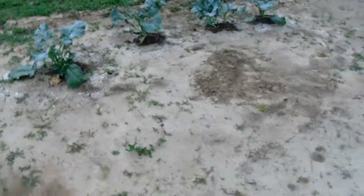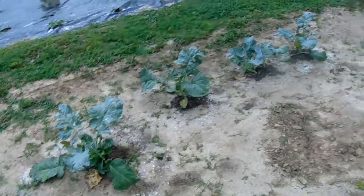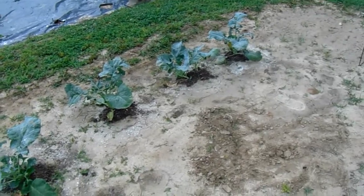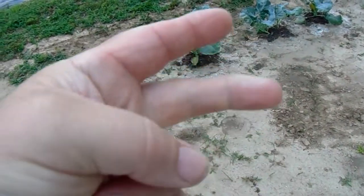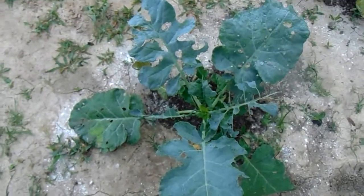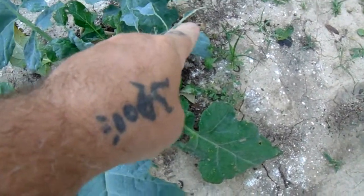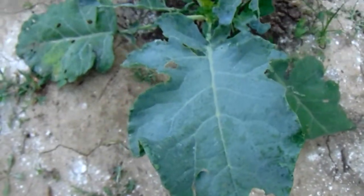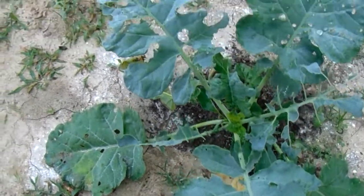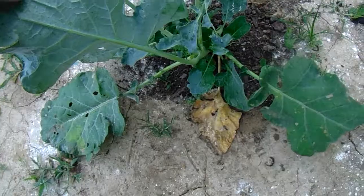The broccoli over here — I put these out way late. They should have been put out at the end of February, so we should have heads by March-April or early May, but we do have some forming. We picked off the worms — that's why the leaves look so bad. They're real thin fine worms you'd barely notice unless you looked closely, and they've already damaged some of the leaves.